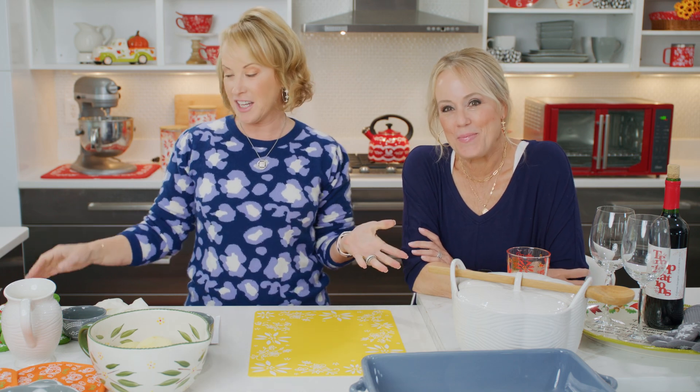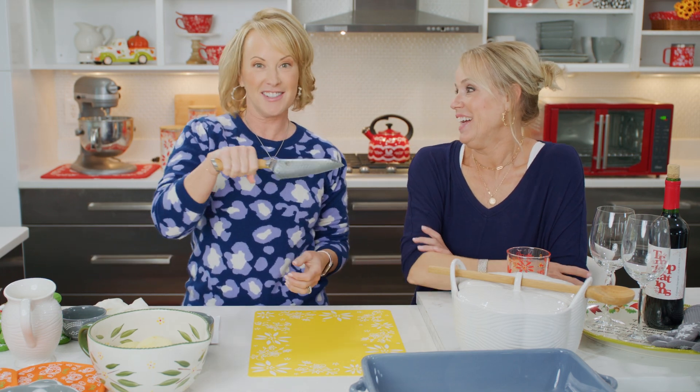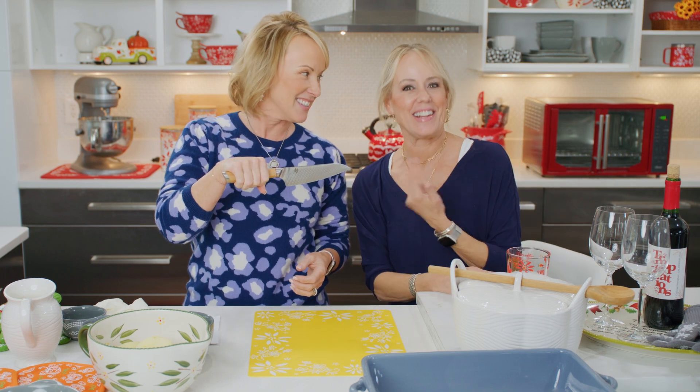Hey everyone, welcome on in to another edition of This Crazy Kitchen. I'm Tara Tescher, this is Lisa Lasort. Yes, we look alike, don't we? A little bit. I mean, we hear that every once in a while.